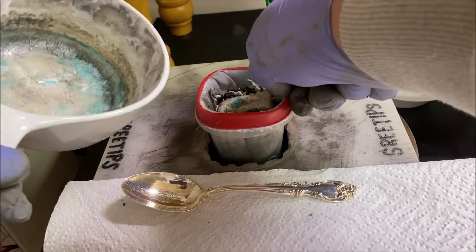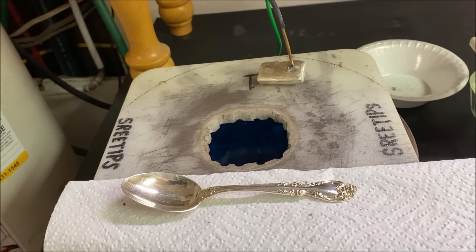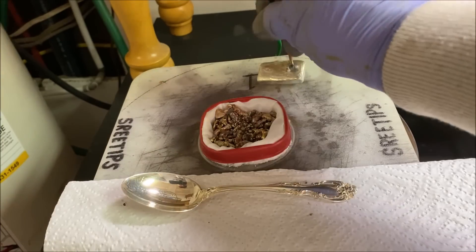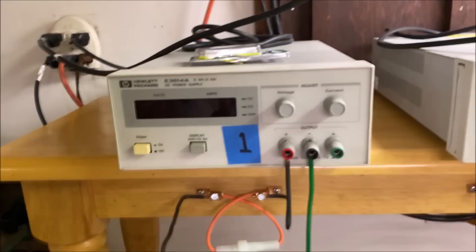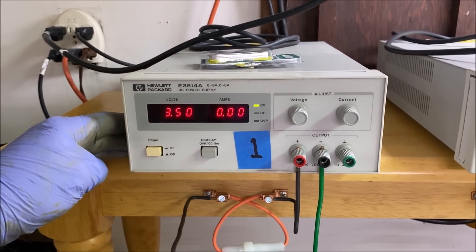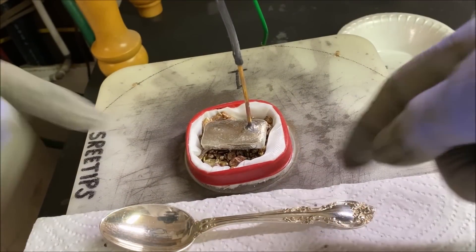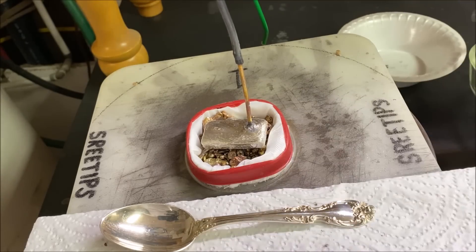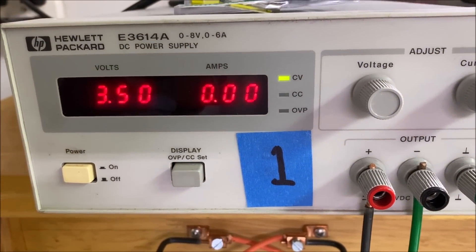This is the old filter coming up out of here, and we'll put the new filter in. Put the anode bar back on top and energize the power supply. We got zero — I have to let that electrolyte soak into the anode filter, make contact with the impure silver shot, and then we should start seeing a rise in current flow on cell number one.